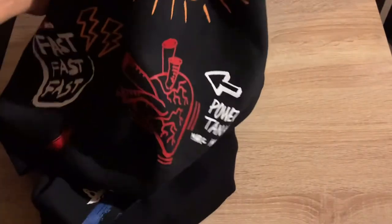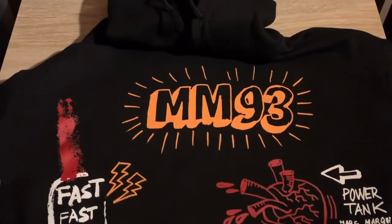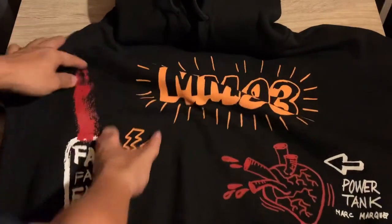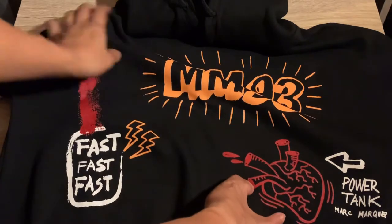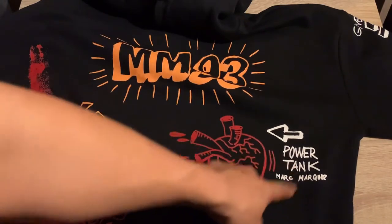All right, let's see the front side. This is the front. MM93 presents Marc Marquez 93. Here's the icon — the thunder, which means the fastest. Then here is the heart of Marc Marquez — the power tank.